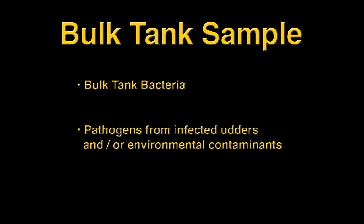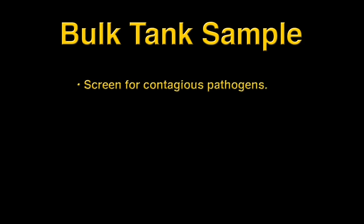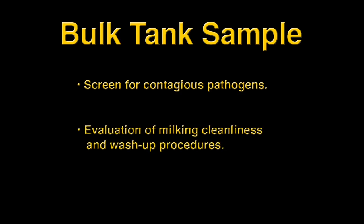Bulk tank samples give us an idea of the numbers and genera of bacteria in the milk, including contagious and environmental pathogens that come from the udders of infected cows, as well as environmental contaminants from the teat skin, the milking parlor environment, and the milking system. We can use a bulk tank sample to screen a herd for contagious mastitis pathogens such as Staphylococcus aureus, Streptococcus agalactiae, and Mycoplasma bovis. The level of environmental bacteria gives us an idea of the cleanliness of the milking process and the performance of the post-milking wash-up procedures.